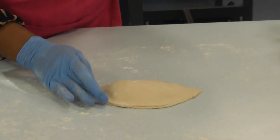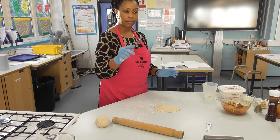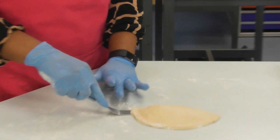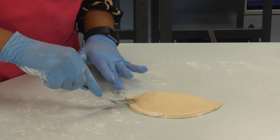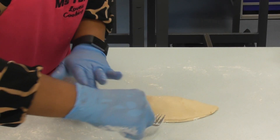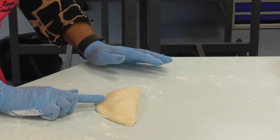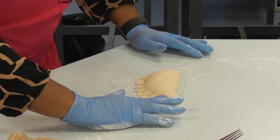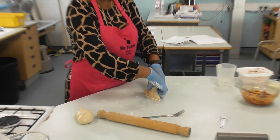The water I've added will allow the edges to stick together and prevent it from opening. You can leave it as it is, or you could do a decorative finish. You can use a fork to press it in — similar to how you'd finish a pastry. Alternatively, you can hold it in your hand and give it a simple press to seal it, so you don't press it too hard and struggle to lift it off the surface.